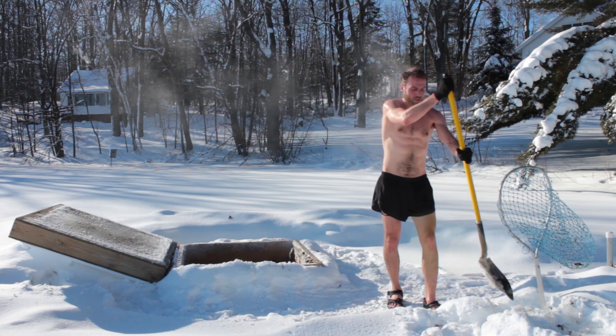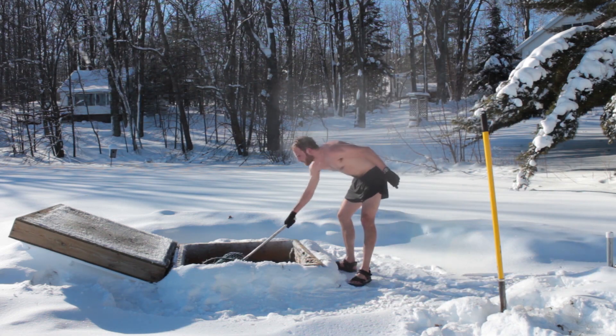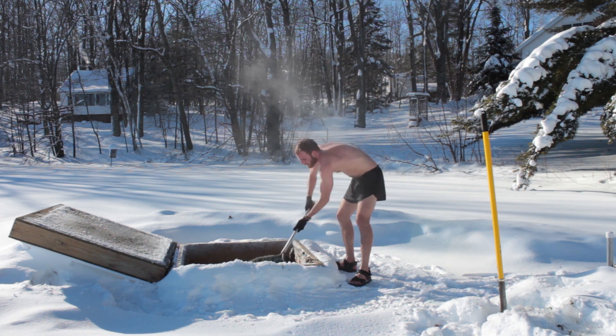The water, luckily, is not as cold. Let's get rid of this ice.